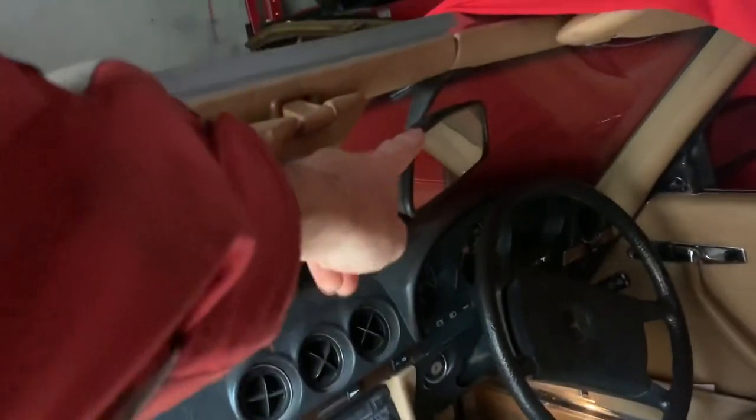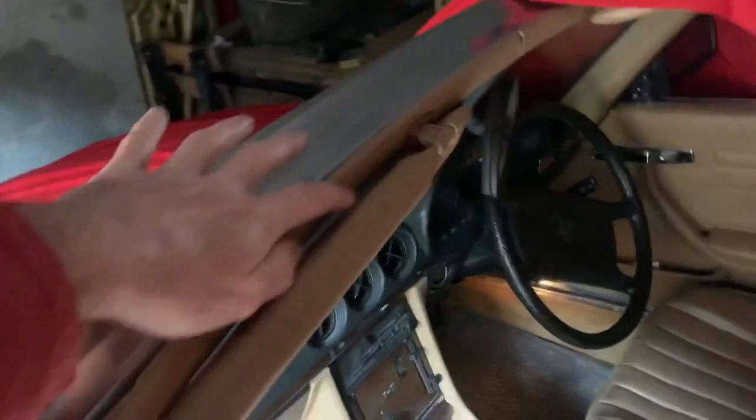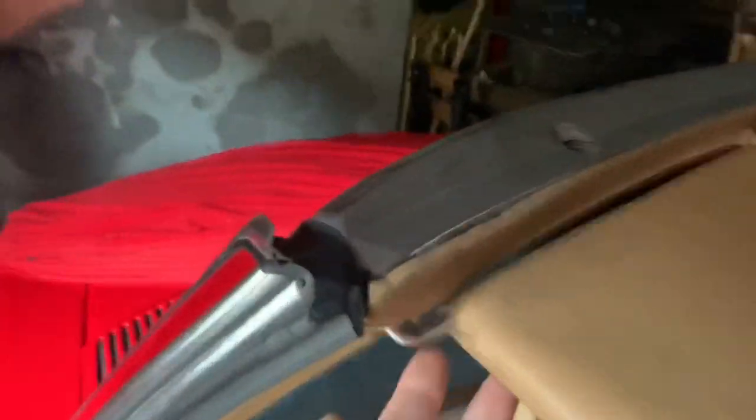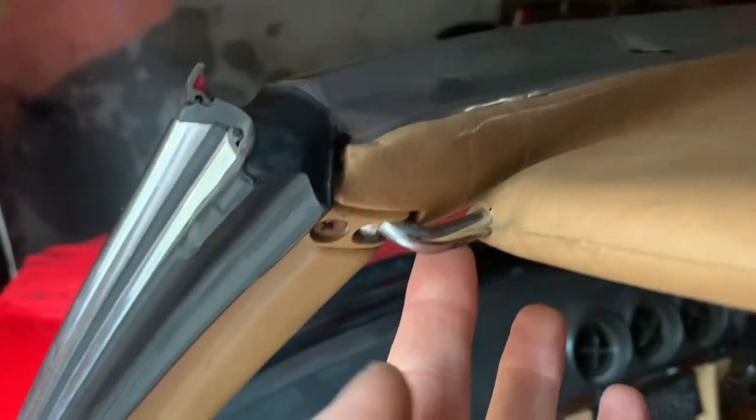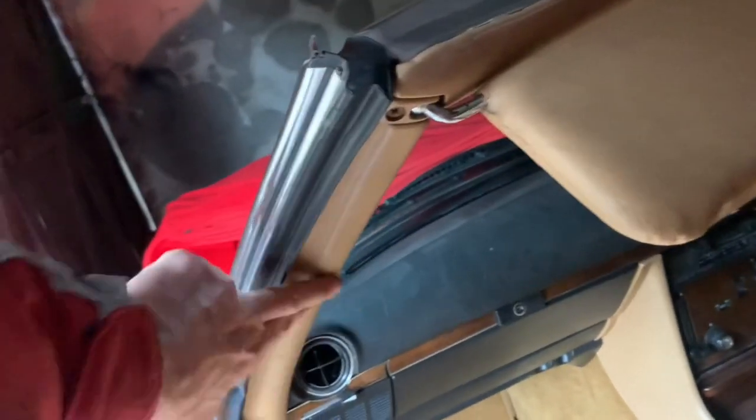This video is going to cover three things: first, how to take off the rear view mirror, which you'd need to do if you wanted to take off these trim pieces. The reason you might want to take off these trim pieces is either to address a common problem - a loose floppy sun visor - or if you've painted the car or want to change the color and need to take off these A-pillar trims. We'll show how to take the rear view mirror off, how to refurbish and replace all the fittings, and finally how to attach or detach the A-pillar trims.